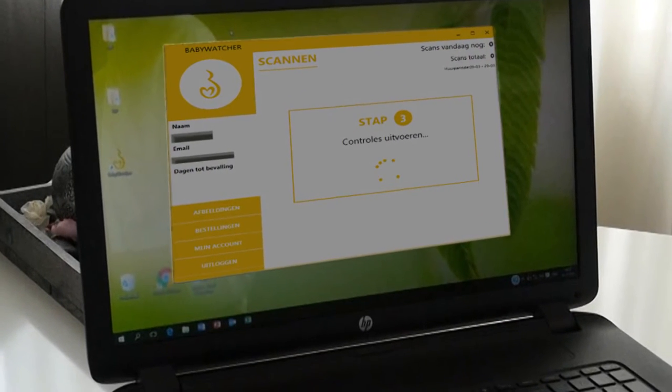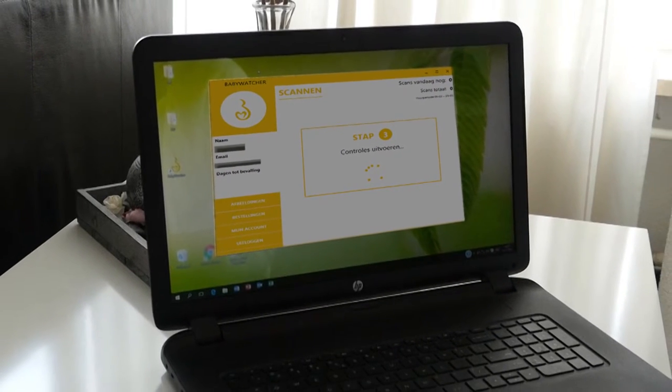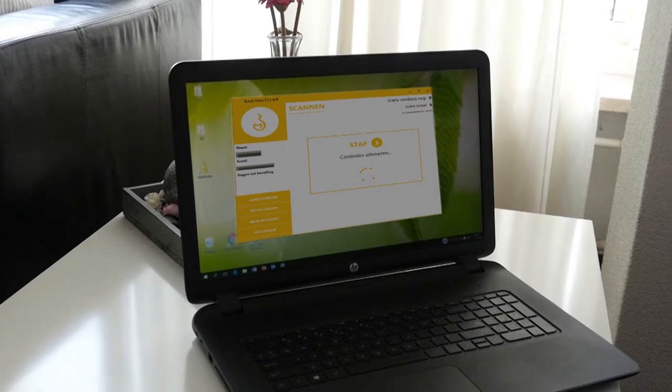Please give permission by clicking yes. And finally, some checks will be carried out. After a few moments, you'll be ready to start scanning. Enjoy!